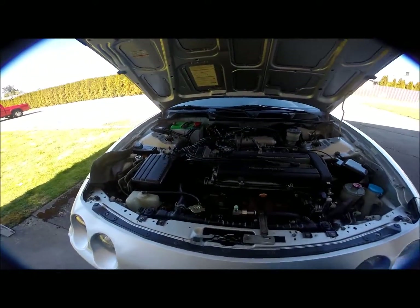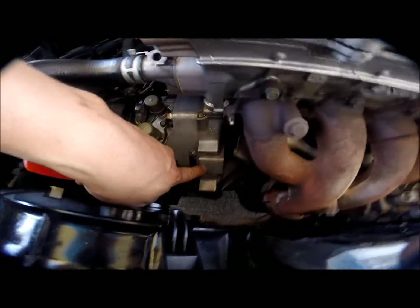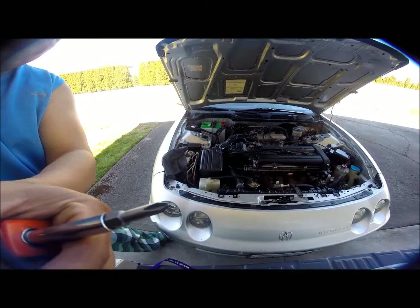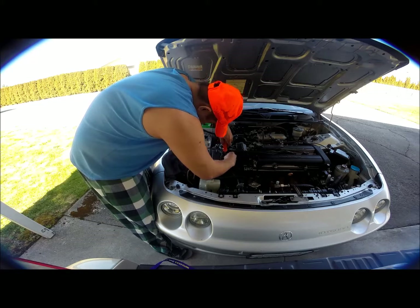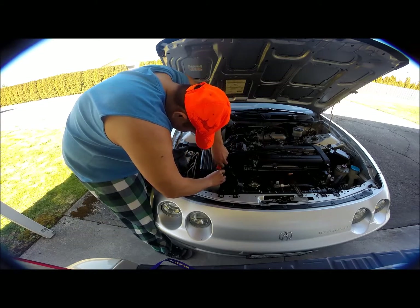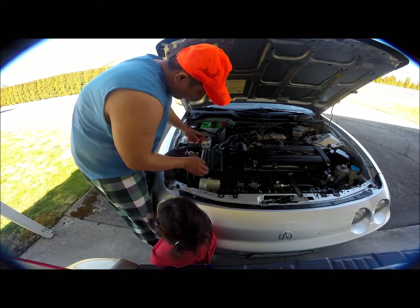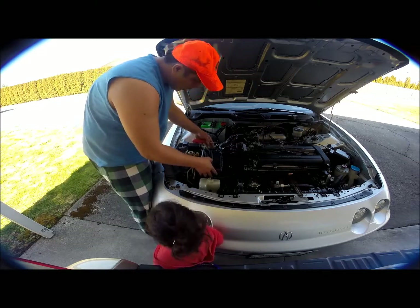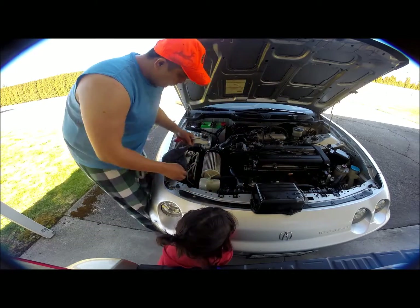Here you go. That's our engine, B18 B1. So let's start — first thing you're gonna do, there's three screws: one, two, and three. That's good, thank you. Then you're gonna remove the cover — right here, right here.